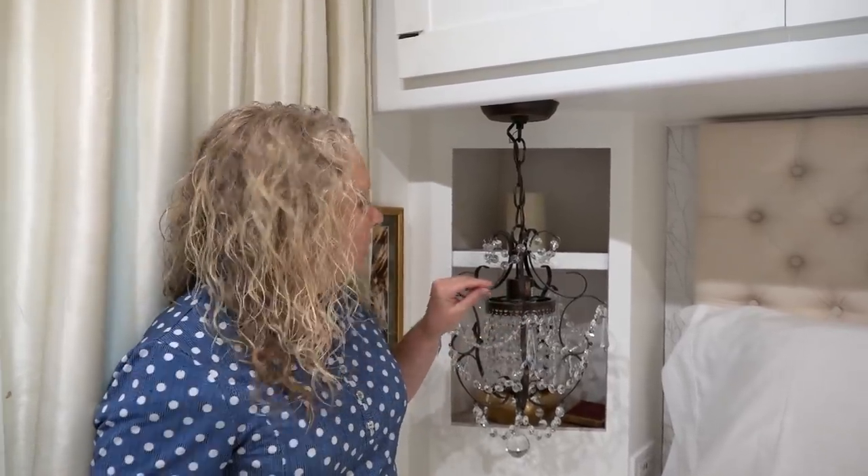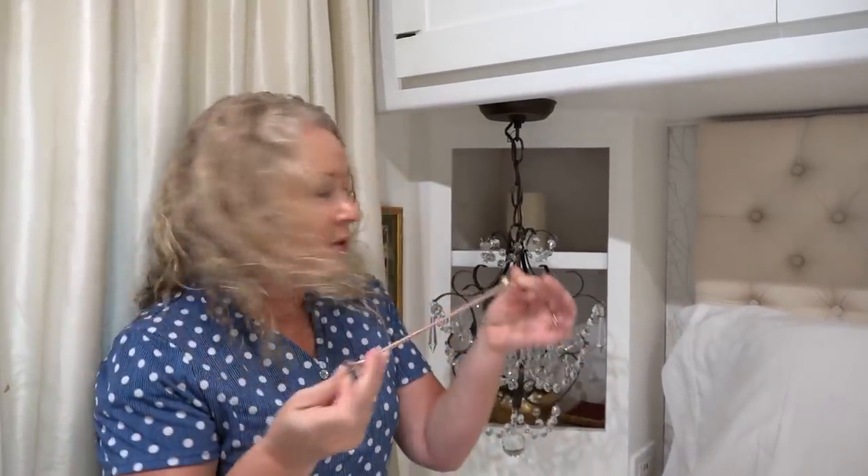How do we secure these dangly chandeliers? It's actually a concern I had when Jane first suggested we put these into the RV bedroom, but we found a simple little solution and it works great. We've put a little hook into the back of this cabinet in the back corner and have a couple of these little mini bungee cords that we use to secure it to that.